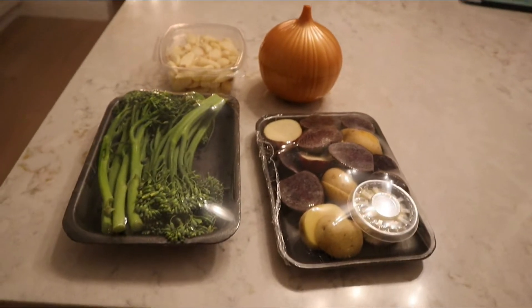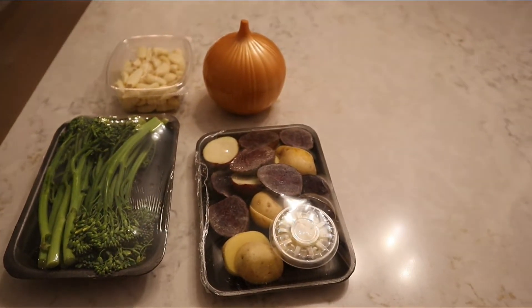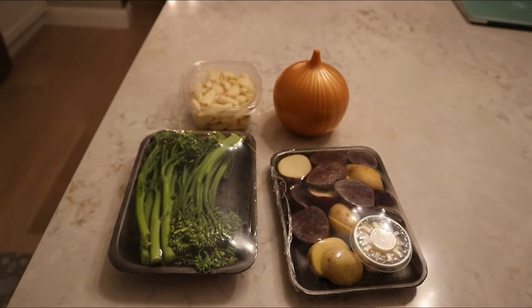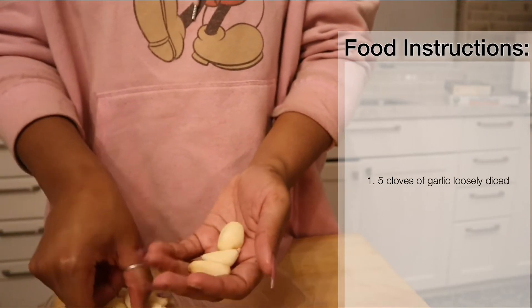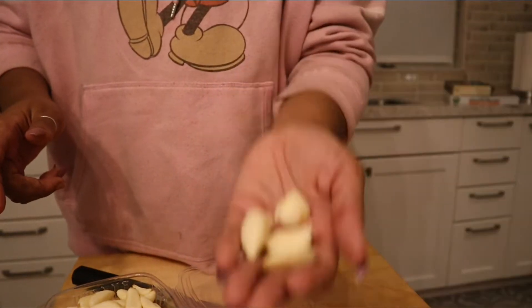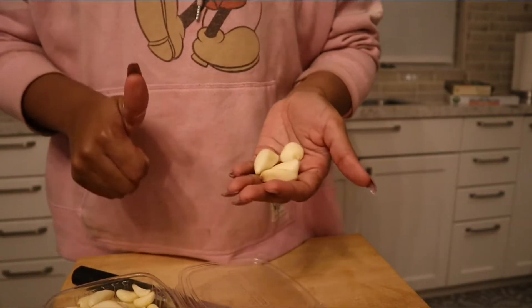Hey y'all, welcome to my channel! Today I'm going to be cooking with y'all a dinner that is pretty short, simple, and to the point — nothing too professional, but something that is like my regular go-to. I'm gonna do my best not to do a whole bunch of talking in this video. I'm not gonna lie, I kind of wanted this to be like a tipsy cook with me, but sadly the alcohol didn't do its work.